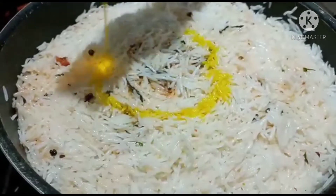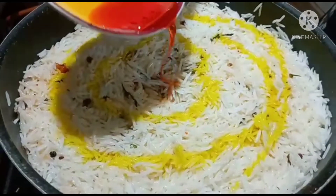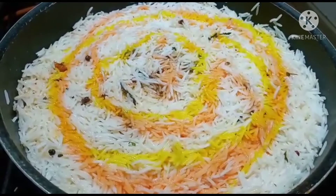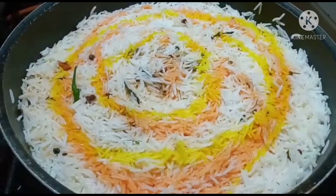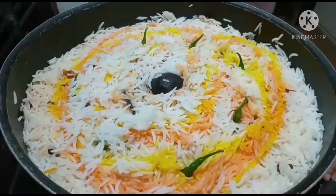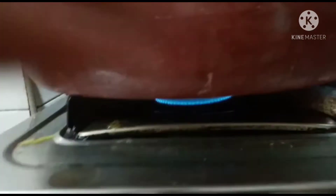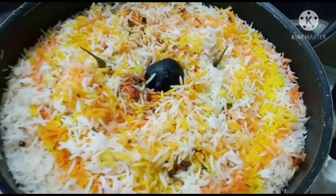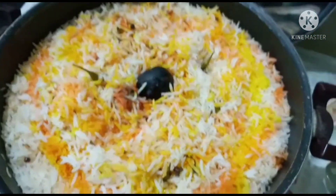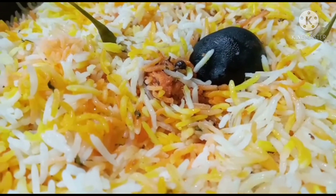We will mix it with red color. I am live with the white green color. We will mix it with red color. That is why we are ready to mix the chicken. Chicken Tikka has been added in a lot of oil and water.